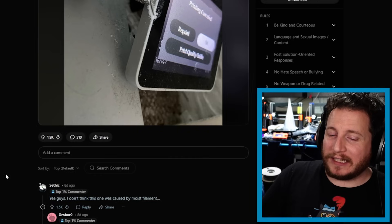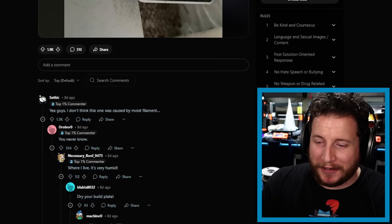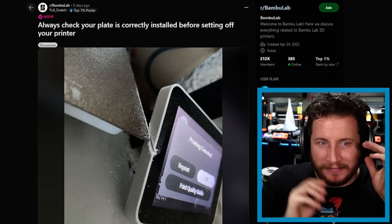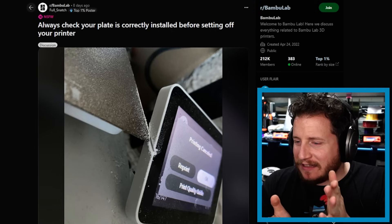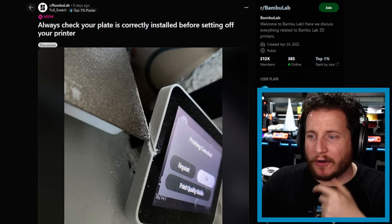Top comment: this one was not caused by moist filament. I didn't know that the beds were that close to the screens on the A-series Bambu printers, and now I'm really nervous about this — they're not very far from just shattering their actual touchscreen, which would theoretically remove the ability to interact with the machine without replacing the part. The screen does slide out of the way, but that's an issue I've never really considered because on most of my machines the bed is on top of the screen and never interacts with it.